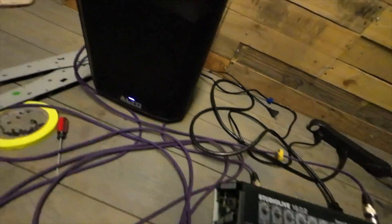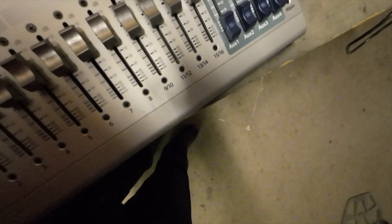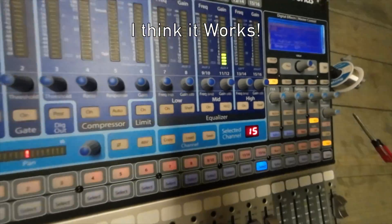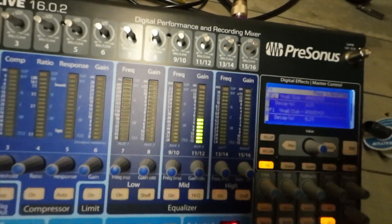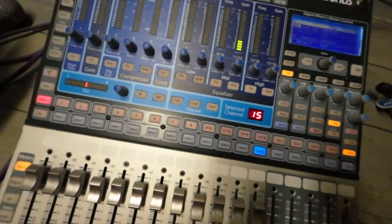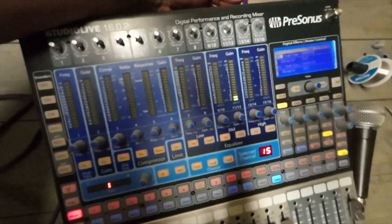Checking channel 14 — signal confirmed. Now for the moment of truth: channels 11 and 12. I see it pop — that means it works! Checking mic one two — yes, it works. Going through each channel one by one; I'm just going to plug in and if we see signal, we're good.